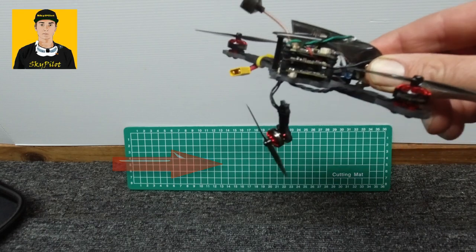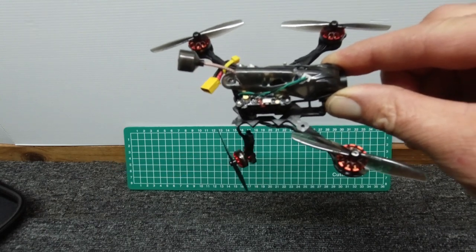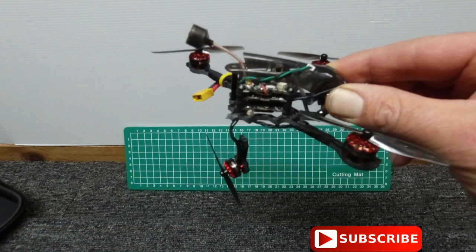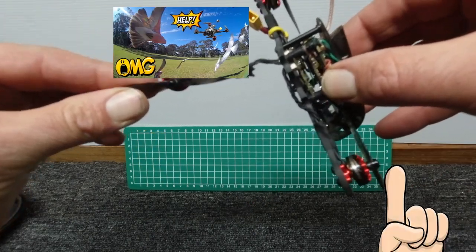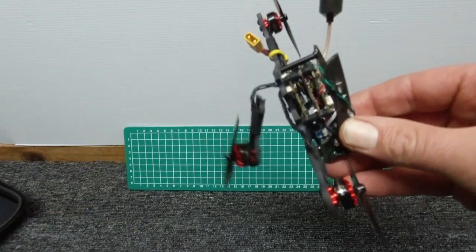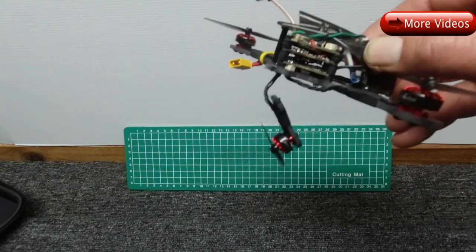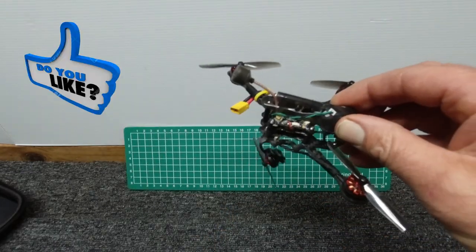Hey gang, Skypilot here. If you're thinking to yourself, hmm, the new Lava X HD shouldn't really have one of its arms dangling down — that's nobody's fault other than my own. I managed to snap the leg of my Lava X HD, which is a bit of a pity. Check out my other videos up on the screen for this little unit. All is not lost as I've got another frame and we'll do a complete rebuild so we can get flying.